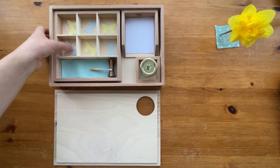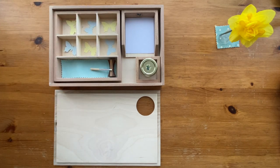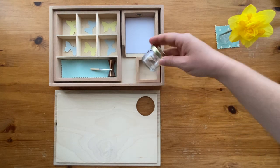In my box, I set up some butterflies — this is what I had in there before. Let me show you the glue; this is what we usually put into the little jar.